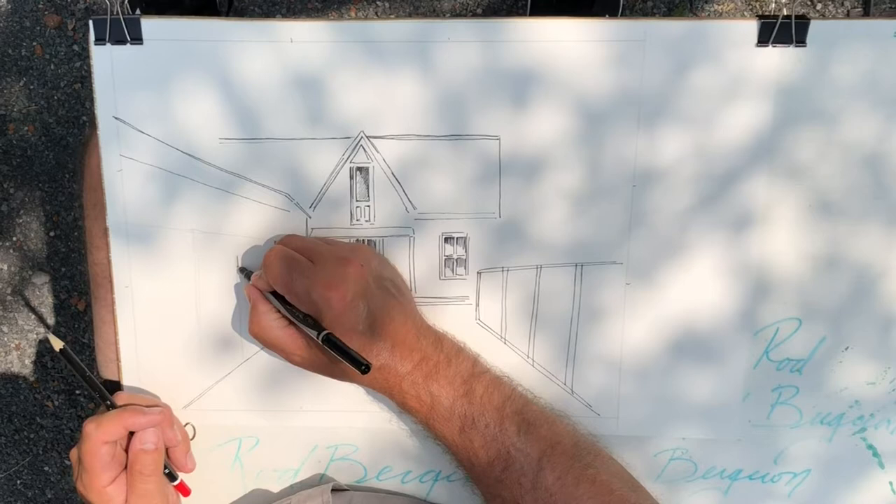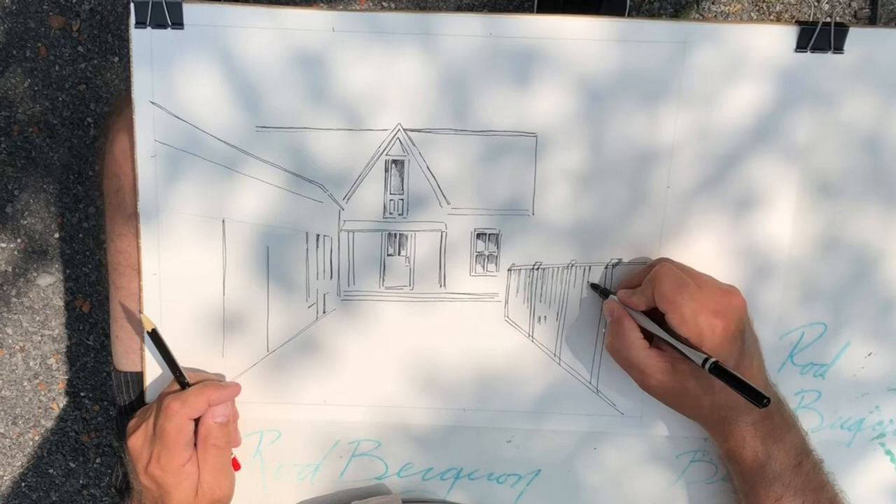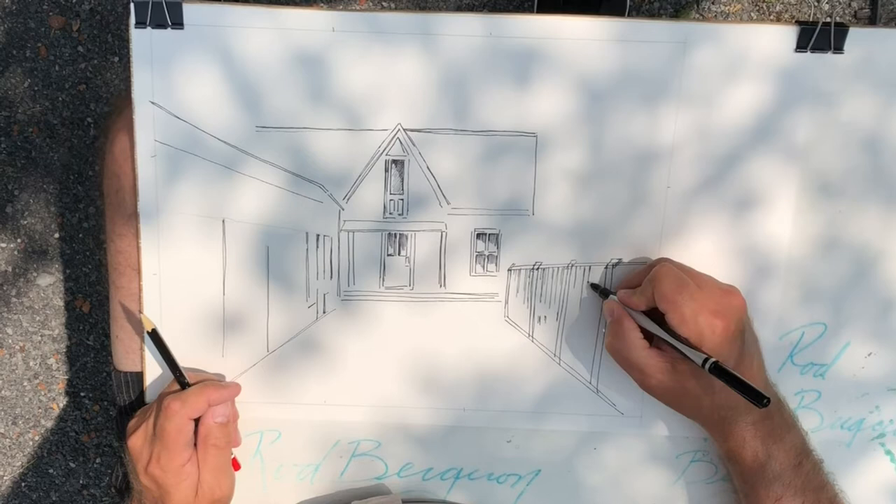This entire part of the drawing with the Sharpie pen took me about 13 minutes, according to the video. I've sped it up significantly here just so I could get it all onto YouTube.